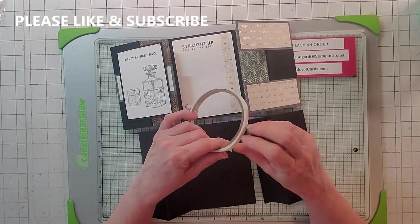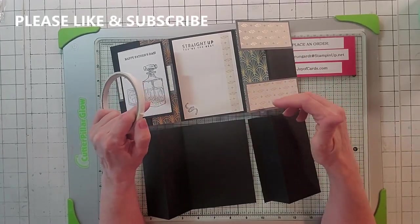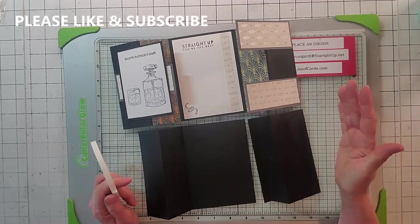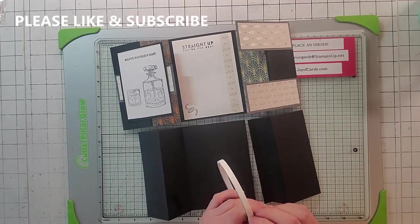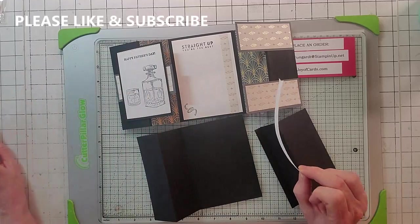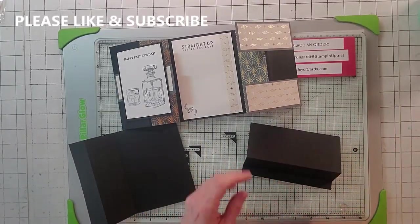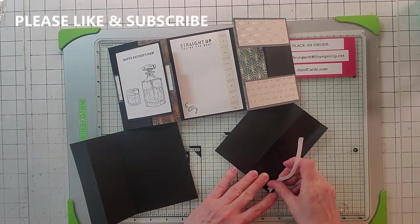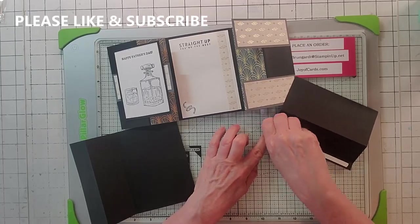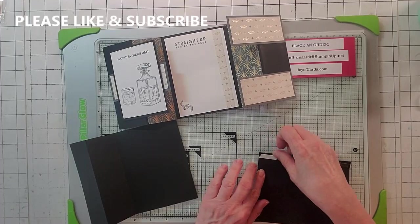Now we need to put these two pieces together. The first thing you need is a piece of tear tape. By the way, all the dimensions and the supplies are in the body of my video — just click the down arrow when you first pull up the video and it'll all be listed there. They're all links, and you can place orders with me directly. We're going to take this piece because it goes under like so, and we're going to put the tear tape on top. The reason we're using tear tape and not snail is because tear tape is a lot more sturdy and it'll hold it. If you come up a little short, just tear this off, take another little piece of tear tape, and put it on top.